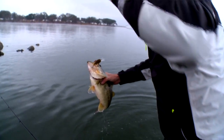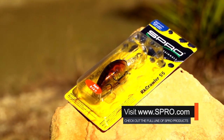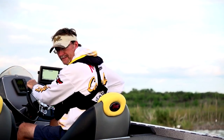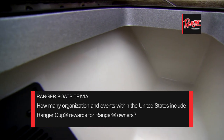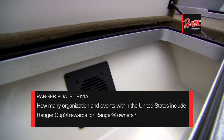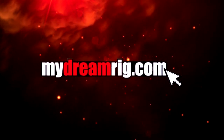Now that we've seen what the Spro Rock Crawler can do, you can visit Spro.com for more information and see the many other baits that Spro has to offer. The Fisherman's Handbook crew trusts Ranger Boats to get them to and from their favorite spots on the water. Let's put your Ranger knowledge to the test — for the answer, or to find out more about Ranger Boats, visit mydreamrig.com.